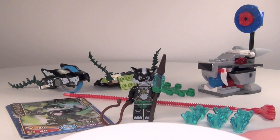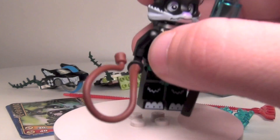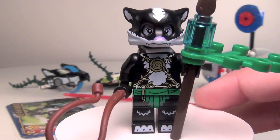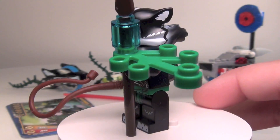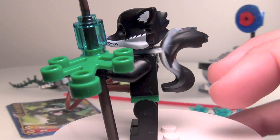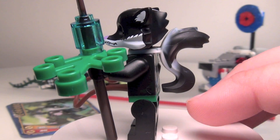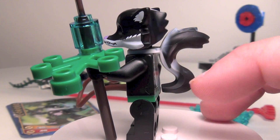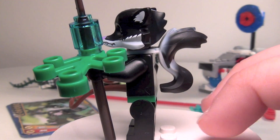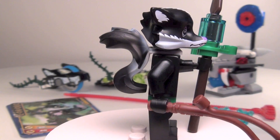First, let's take a look at the minifigure, Skunktie. So far this is the only skunk that they've made, and it might be the only one they're going to make. From looking at the show, it looks like he's the only one. You can see he does have the tail, and oddly enough the tail is actually connected at the neck instead of down at the waist, which I was expecting. It looks kind of odd the way it doesn't fit against him right there, but that is the way Lego decided to make it, unfortunately.